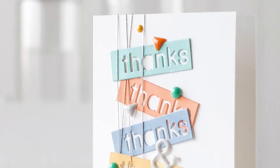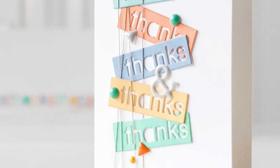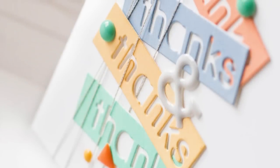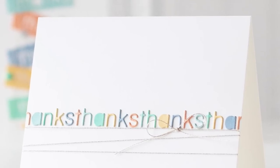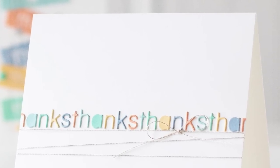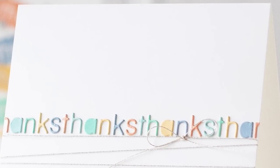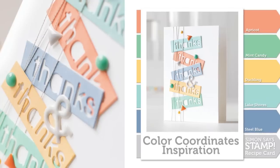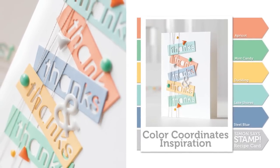To finish things off I've added some Doodlebug sprinkles, mixing colors as close to the ink colors I've used. Along with the sprinkles I also used an ampersand to tie everything together. As a bonus from this die you get all these little wonderful letters that are already colored, so I just glued them down onto a card in a straight line and mixed the colors of the letters together. I hope you've enjoyed this combination of colors for our color coordinates inspiration — as always, thanks for watching!